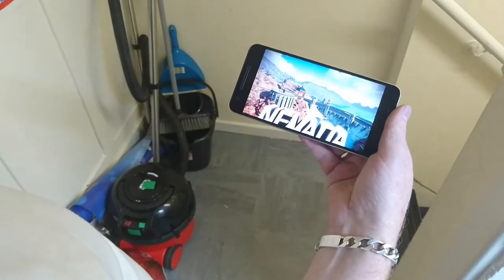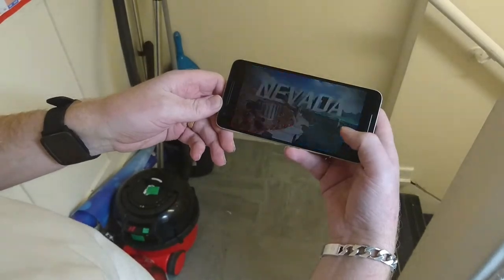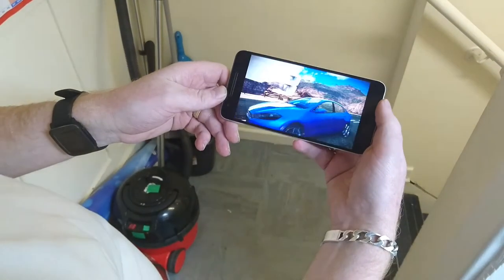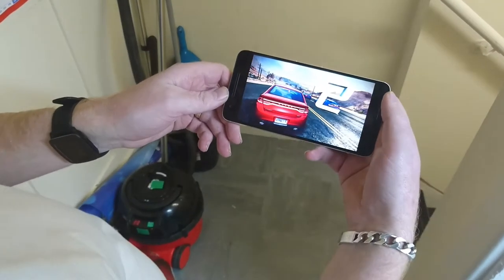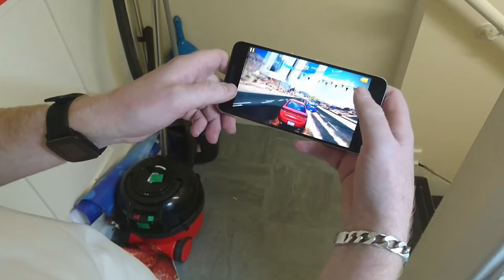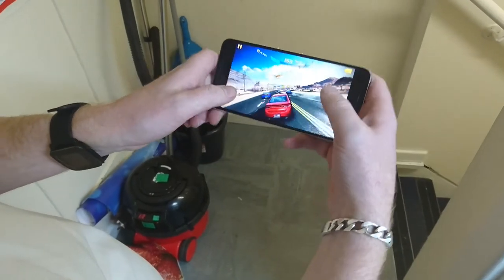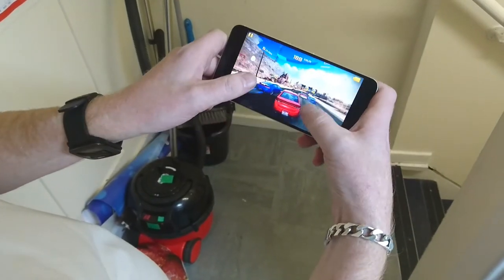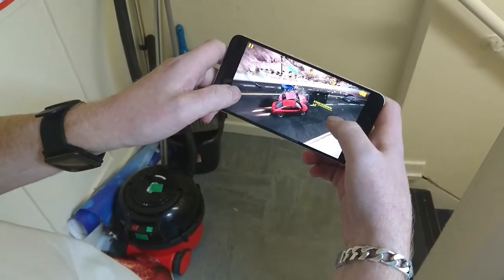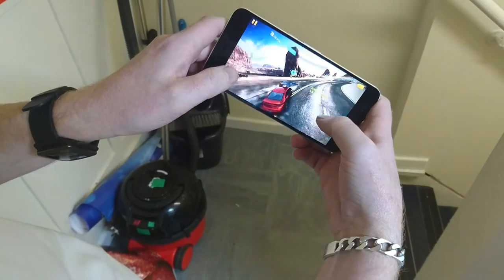The Nexus 6P has just the usual intro, and it looks so much crisper and clearer on this display. As you can see, there's not too much evidence of dropped frame rates there, even when lots of action is going on.